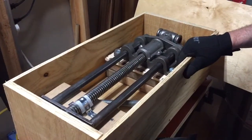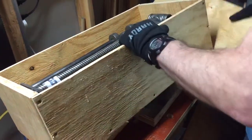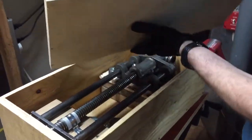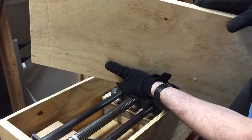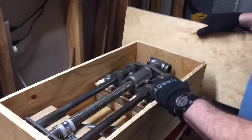First, pick a nice thick base. In my case, it was a piece of about three-quarter inch, maybe a little bit thicker plywood — really good plywood.